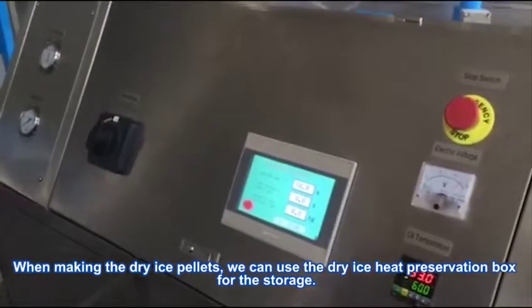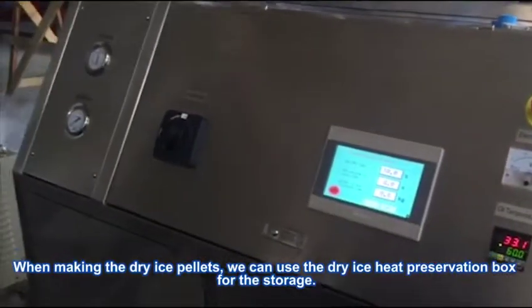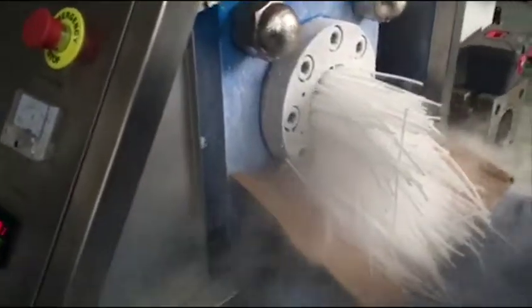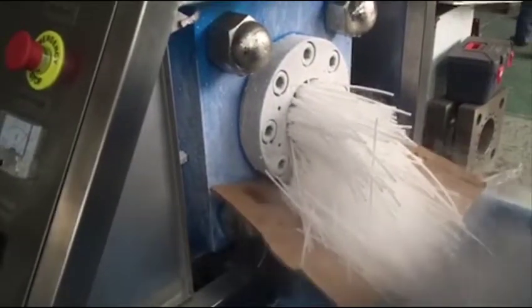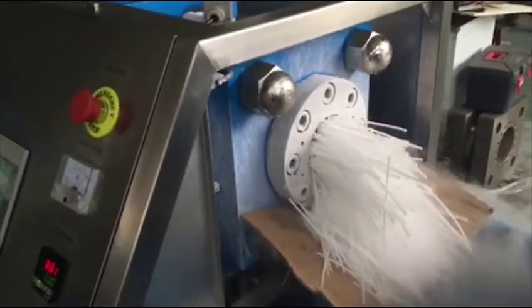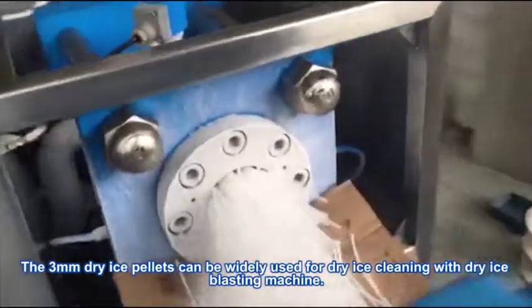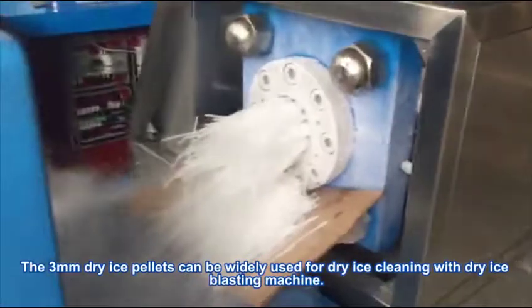When making the dry ice pellets, we can use the dry ice heat preservation box for storage. The 3mm dry ice pellets can be widely used for dry ice cleaning with a dry ice blasting machine.